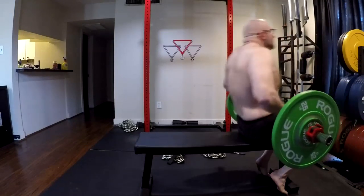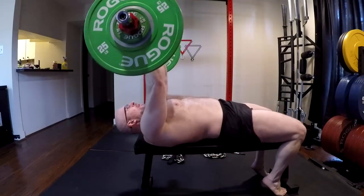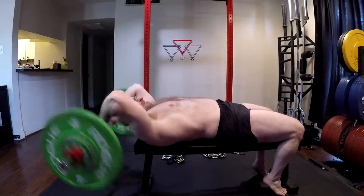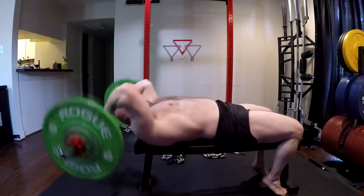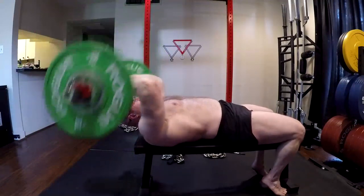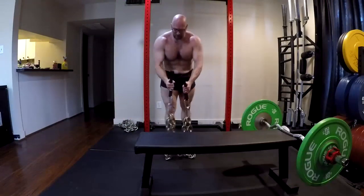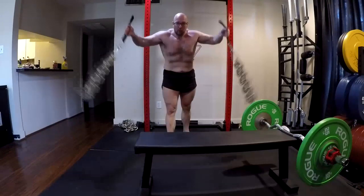Hey everybody, it's Jason Blaha here. Today I'm going to do a follow-up to another video discussing multi-joint exercises, and we're going to talk about single-joint exercises that we are doing purely for hypertrophy, because that's what we do with supplemental lifts. The reason we do supplemental lifts is not necessarily for direct carryover to our bigger lifts. With our smaller exercises, we're doing them for one purpose only: to take usually our weaker links and hypertrophy them maximally.